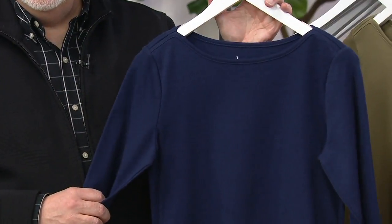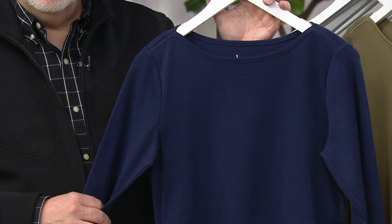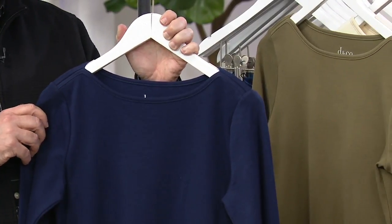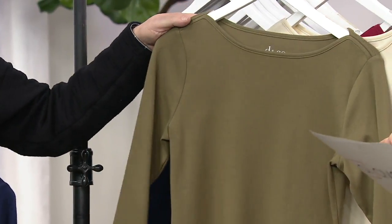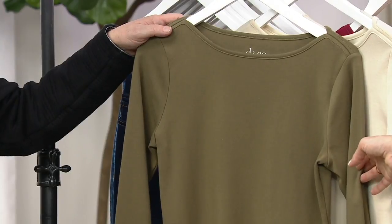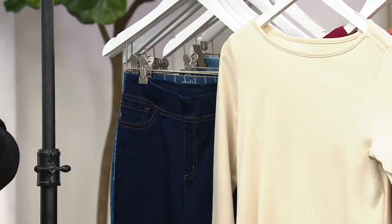We've got some great colors for you to choose from. We will start with your navy, and when you see that navy, that comes home for $34. And then when you get into the deep olive, that is going to be $31 thanks to that buy more, save more, which disappears along with the easy pay at the end of the day.